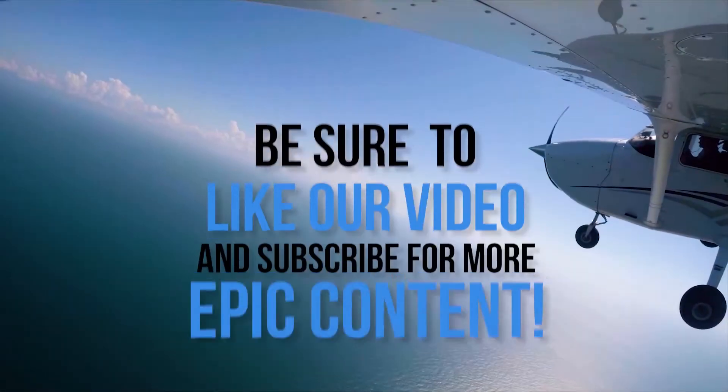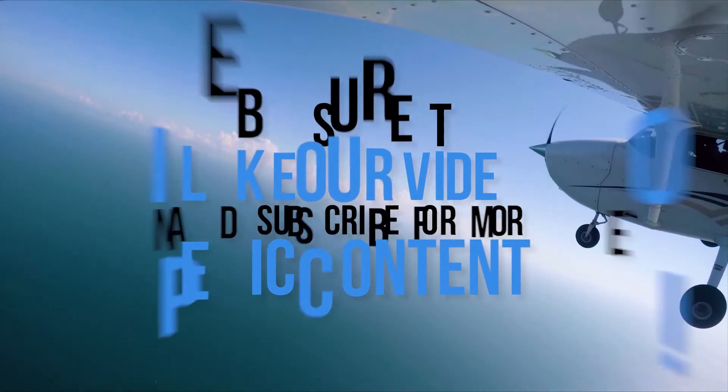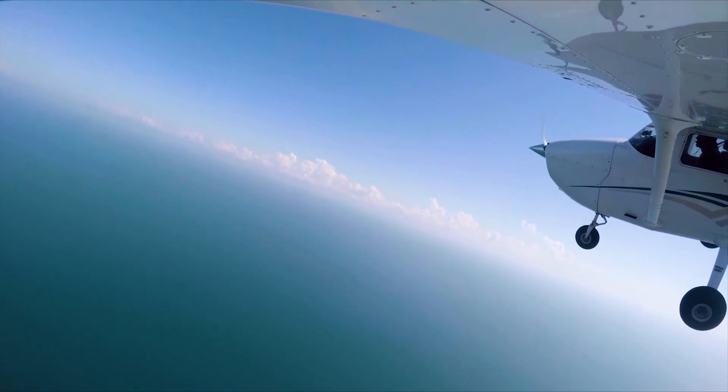Be sure to like our video and subscribe for more content. And while you're here, check out some of our more recent videos and playlists.